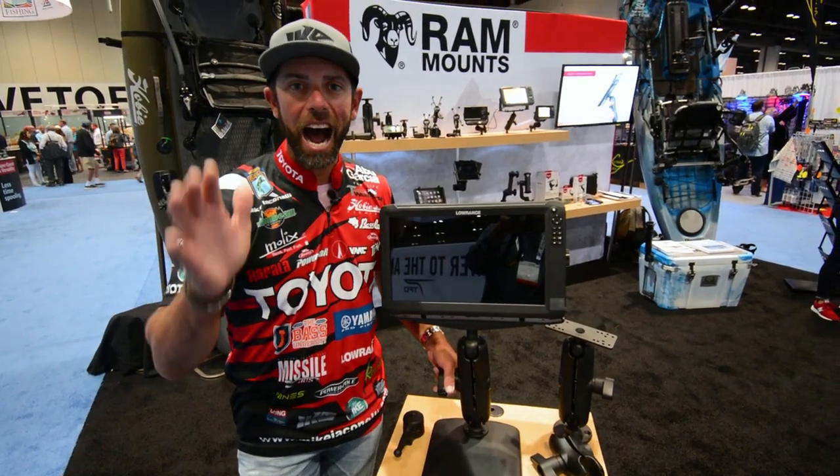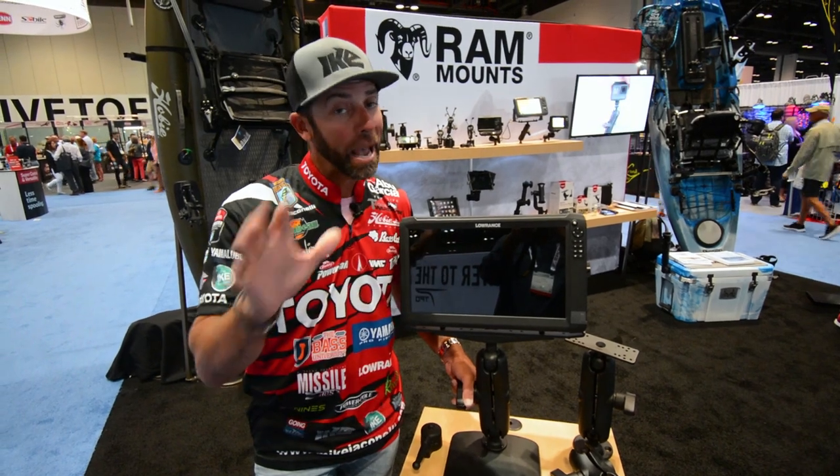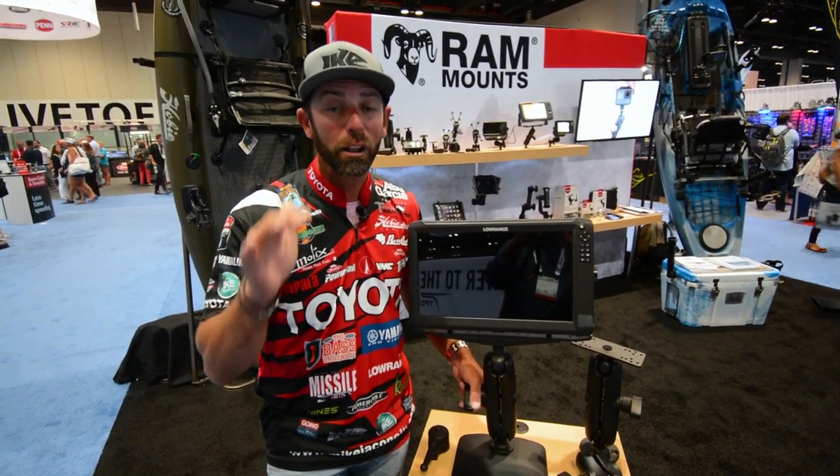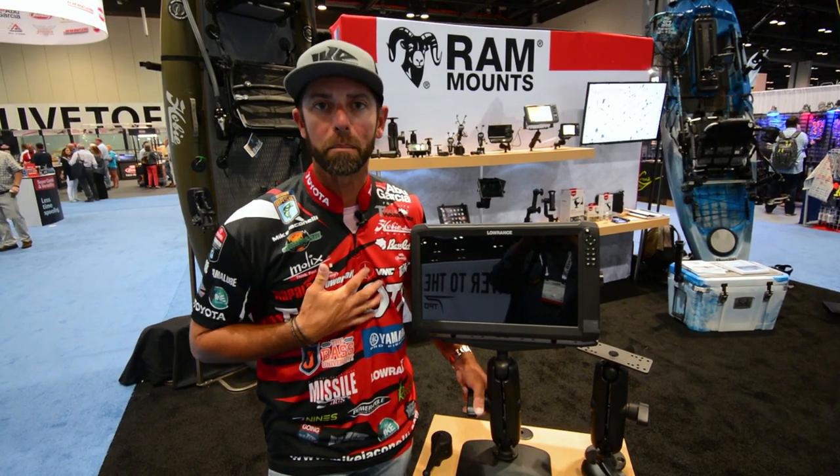Hey everybody, Mike Iaconelli, ICAST 2018. I'm at the Ram Mounts booth. I want to show you some really amazing products and talk to you about why I use Ram Mounts.